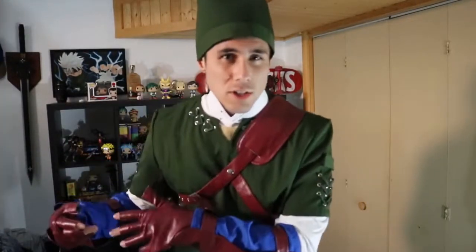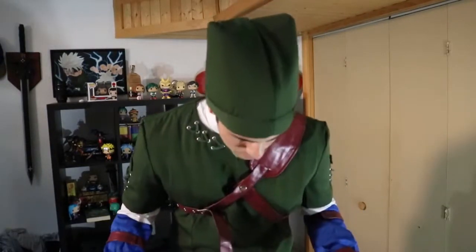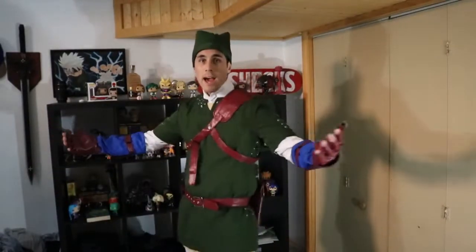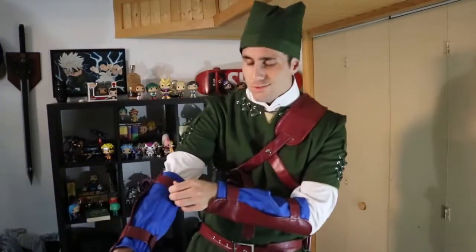I ordered this about two weeks ago off of Cosplay Sky for about $110. Shipping and border fees bumped it up to about $140, which still isn't too bad. They make it as cheap as possible, and for everything I got here, it's not bad. Once I get my wig and elf ears in here, I'll be slaying demons, fighting Ganon, rescuing the princess.